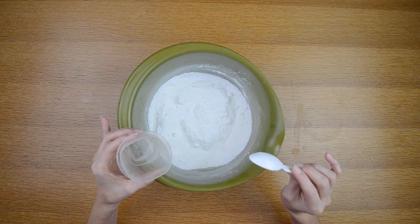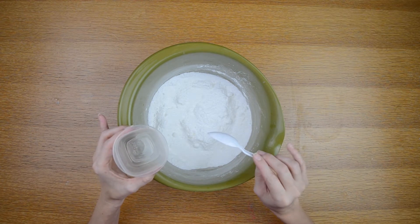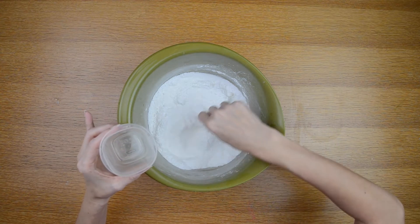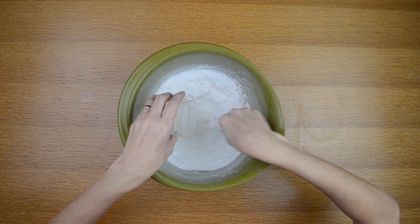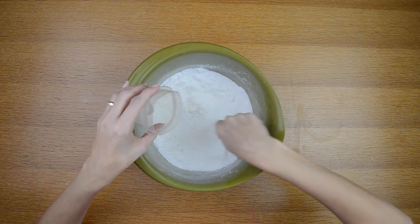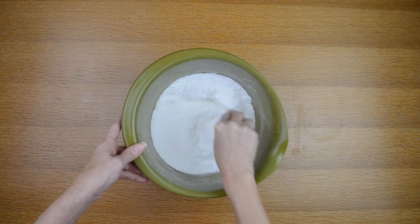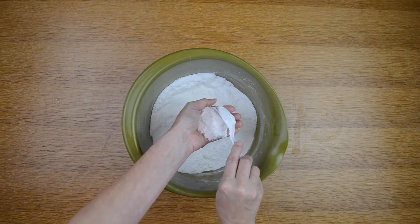Now I'm going to add three quarters of a teaspoon of water. You have to be very quick when you do this — pour the water in very slowly because it will react with the citric acid and fizz. Be sure to stir very quickly as you pour in the water slowly.